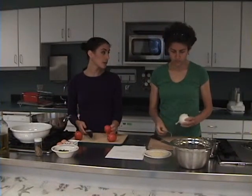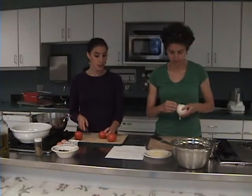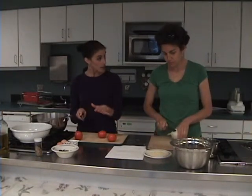The next step is to make our thin crust pizza. We're going to use almond flour as the dough, and we're going to make this delicious sauce from scratch — that will be the tomato sauce that covers the pizza.